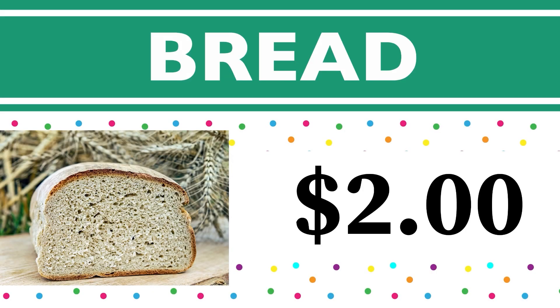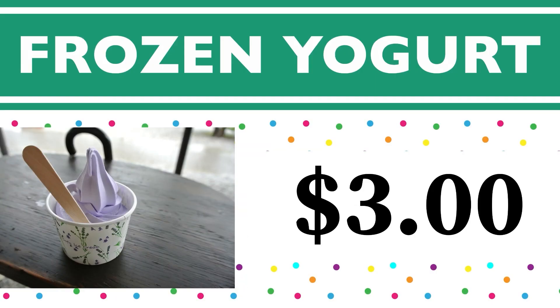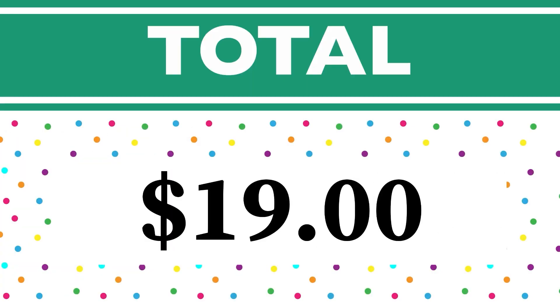The bread we purchased costs two dollars — nine dollars plus two dollars is eleven dollars. The macaroon cookies are five dollars — eleven dollars plus five dollars equals sixteen dollars. And last but not least, the frozen yogurt costs three dollars — sixteen dollars plus three dollars equals nineteen dollars. That is our total!